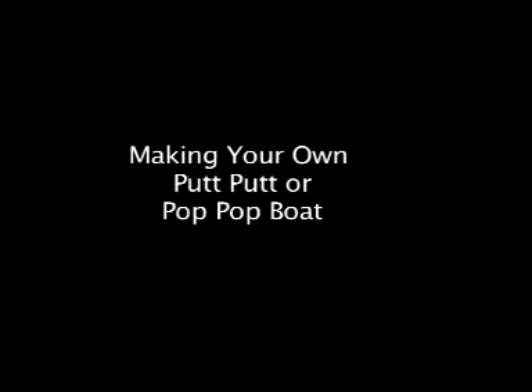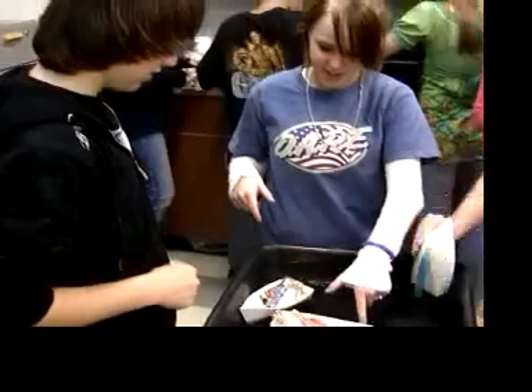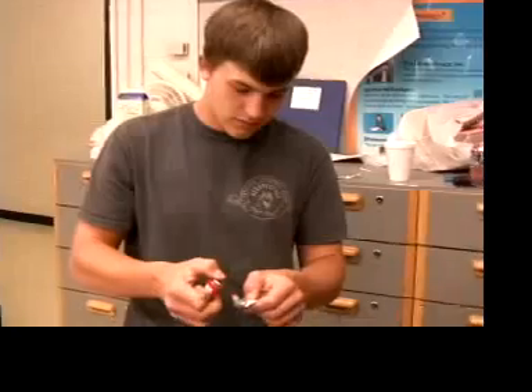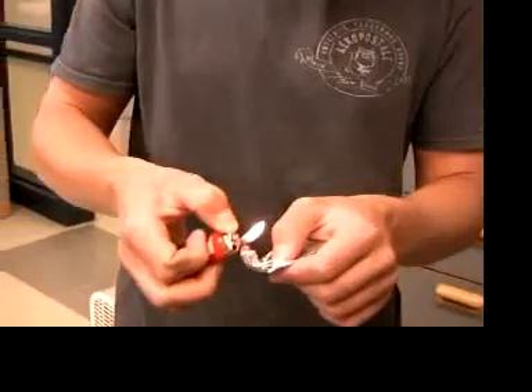This video is about making your own simple steam engine and boat, which is known variously as a putt-putt or pop-pop boat. But first, an introduction.